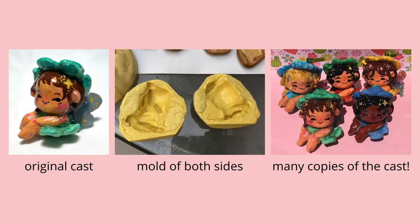And then of course I have numerous copies of the original cast. As you can see, all of these fairies in the picture have little flower petal hats, little dresses, and two little legs with their hands on their knees.